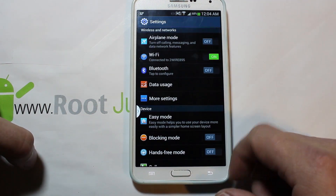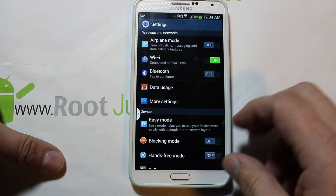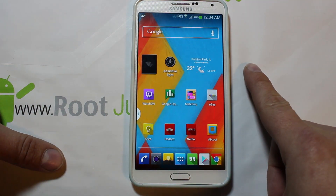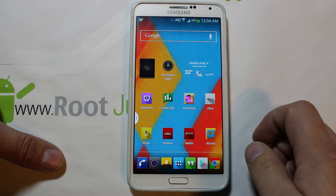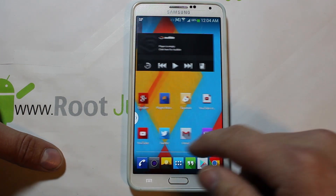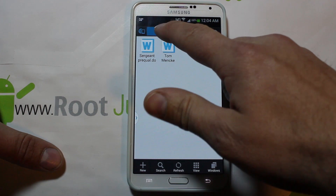This device will probably get updated to KitKat eventually. Anyway, let me go ahead and show you guys how to install this, get it going, test it, and make sure it's working. It should be fully functional. Basically what you're going to do is download the file — I'll give you a link in my video description.